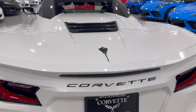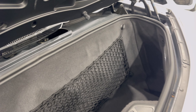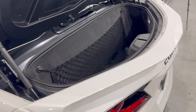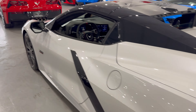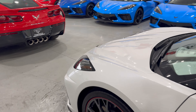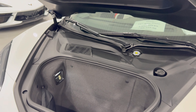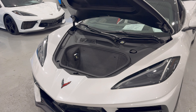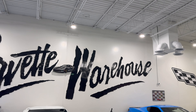Last but not least, we're going to go ahead and show you the frunk and the trunk. Right here is your trunk — that is the amount of space you will have. However, the great thing about the C8 is you also have storage in the front. Let's pop that real quick — and blammo, there you go: a frunk! So we have a frunk and a trunk. This car is available right here at Corvette Warehouse in Dallas.